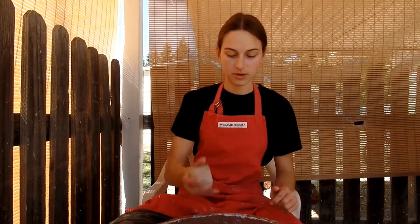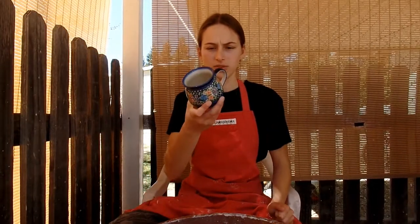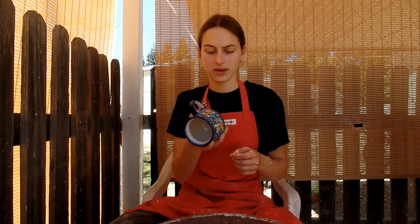So today I am going to be throwing about four or five mugs, depending on the availability in the back and how many records. I'm trying to copy this shape. Elsa's going to make a bunch of handles while I'm throwing these, and later on I'm going to use the airbrush to glaze them, so stay tuned for that.